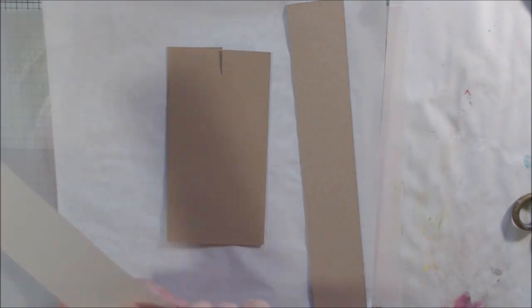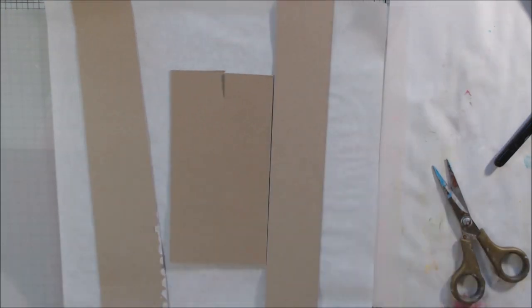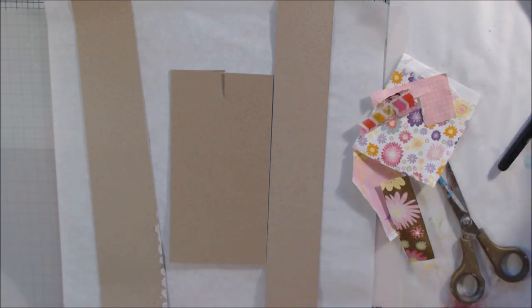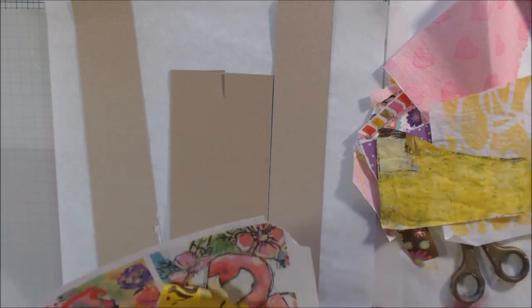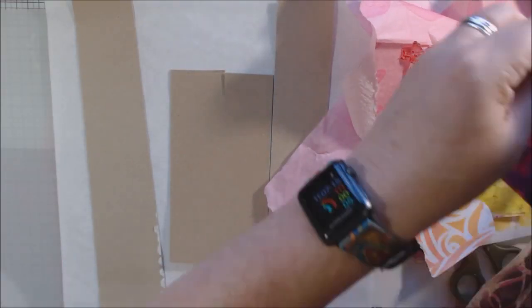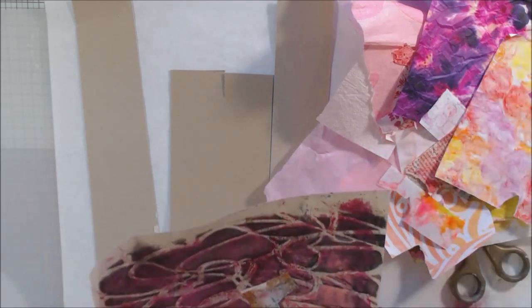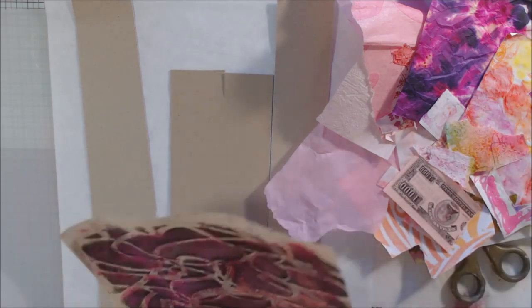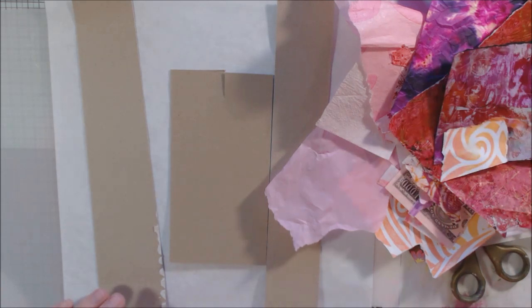Hello everyone, it's Shel C from Piprock to your studio, and today I'm sharing with you a little art doll I made for a swap. If you've been watching my channel for a while you've seen me do several of these. I will put links to some of them on the end screen and in the icards. I belong to a group that does paper art dolls, and what I do seems to be a lot different than what everyone else does.